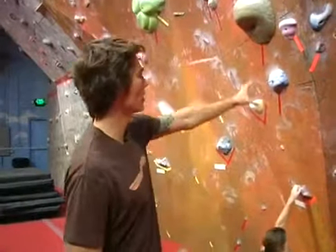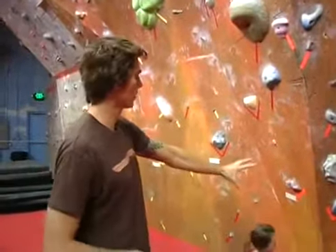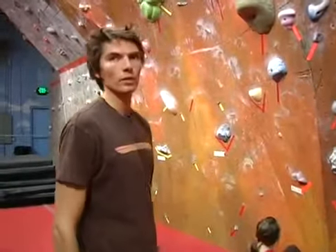In this clip, we're going to go over the grading system that we use in indoor rock climbing. As you can see, there's lots of colored tape on the wall. Each color represents a different level of difficulty.